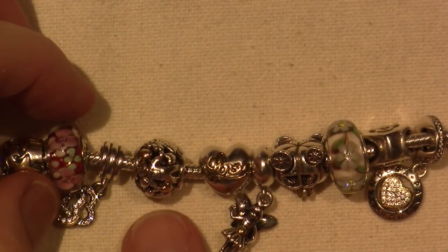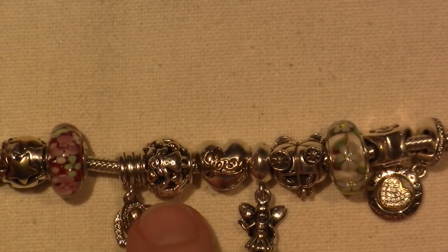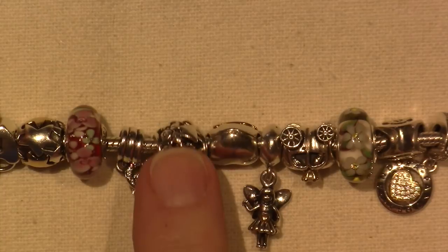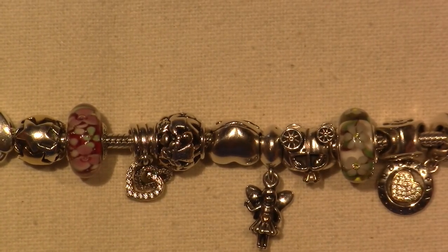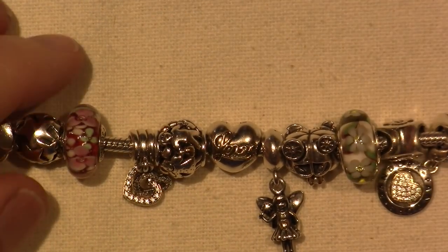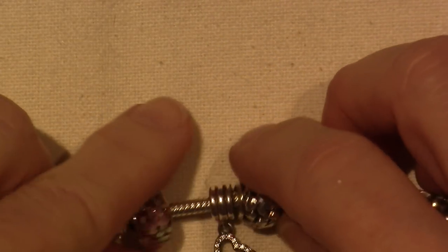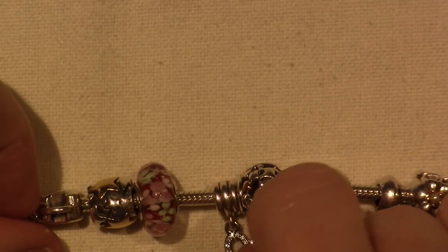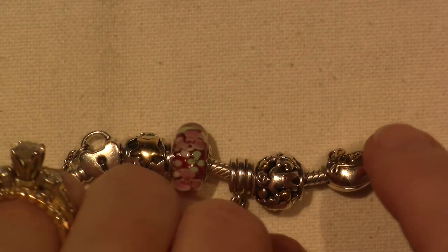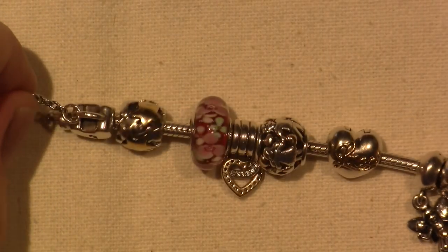This is called Family Forever, I'm pretty sure. It's not retired, but I got it at the outlet — it was full price, around $55. The next one is called either Interlocking Hearts of Love or Interlocking Love. This is the two-tone version, so one of the hearts is silver and the bottom one is gold. I think I got this one at Jared when I bought this bracelet.